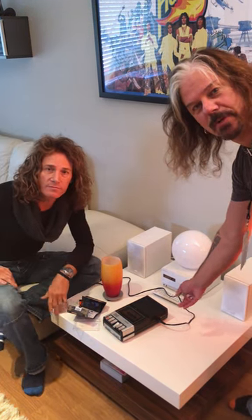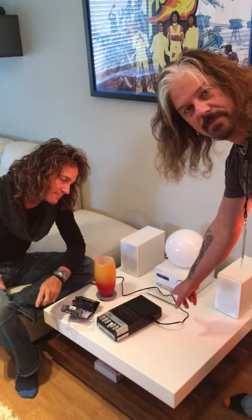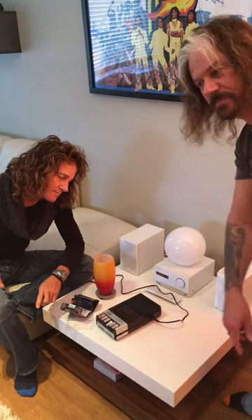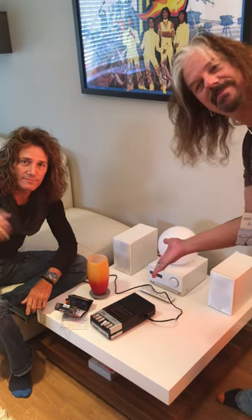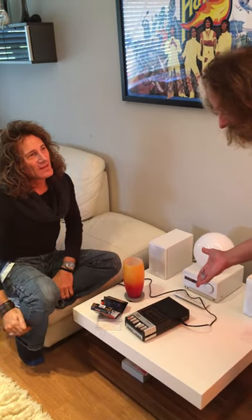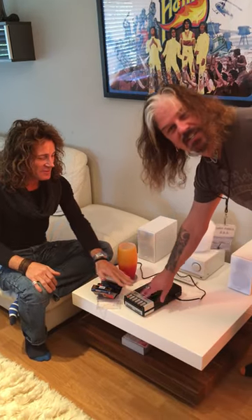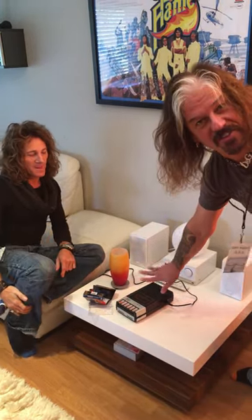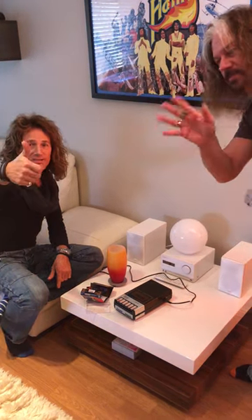And all you older folk out there, remember what it was like to listen to your albums in such a fashion. Are you ready? Explosion time! Listen to that high fidelity! And then Bang & Olufsen were invented and things got much better. Say goodbye, Stevie! Cheers, cats!